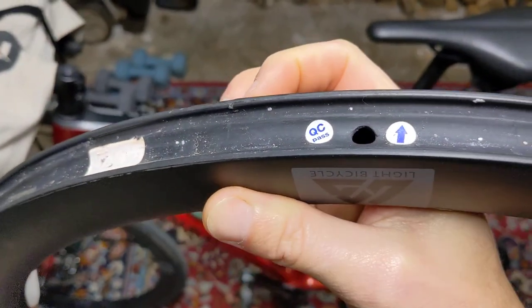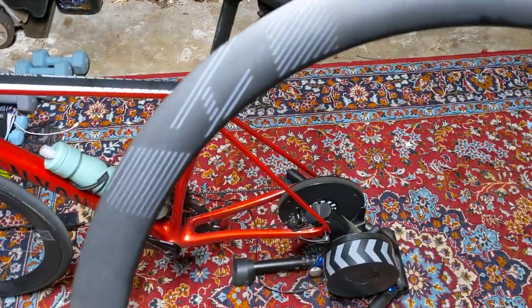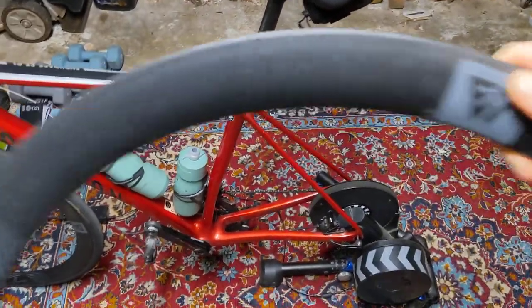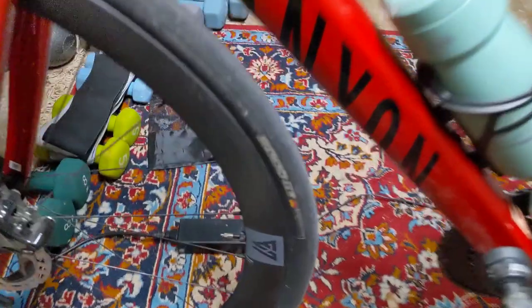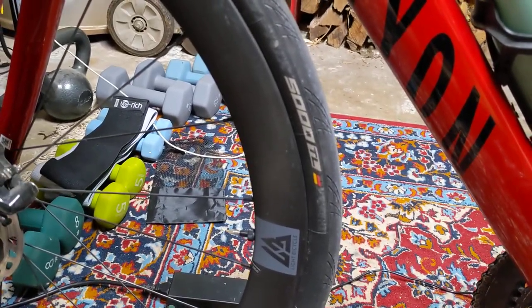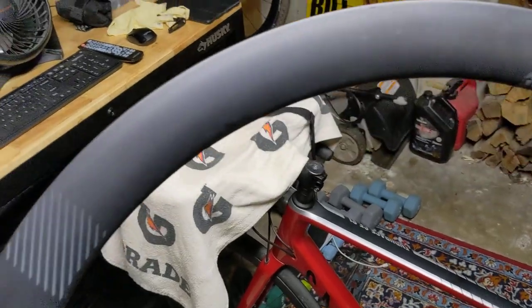Light Bicycle warrantied it. I run these at about 70 PSI on 28 GP 5000 tires, as you can see. They warrantied it and actually sent me back just this hoop — just the rim.